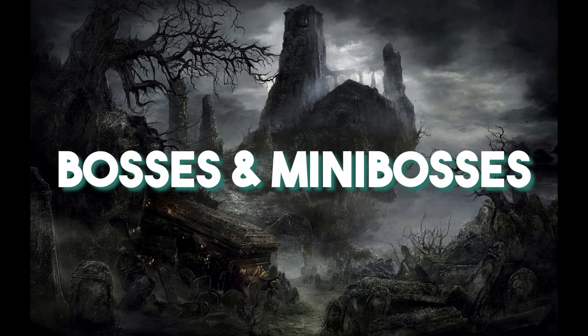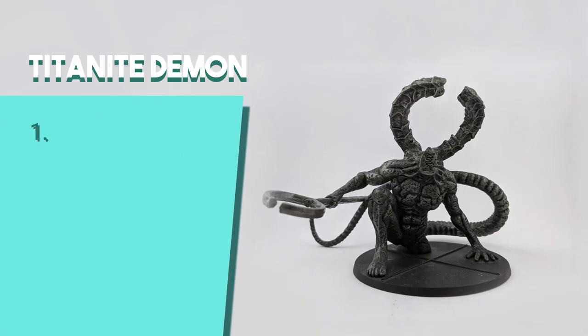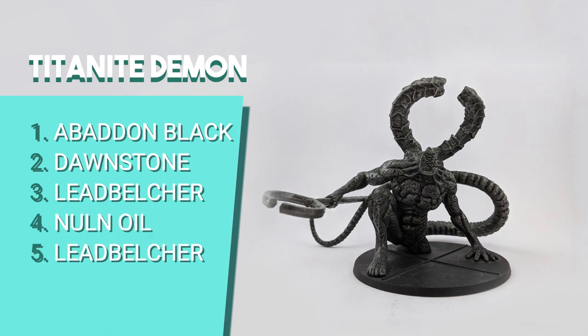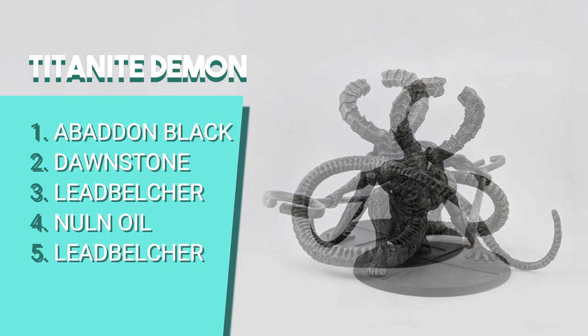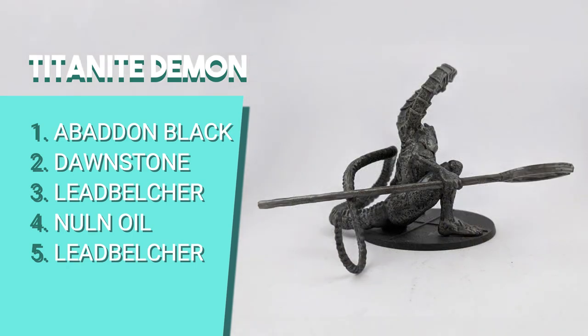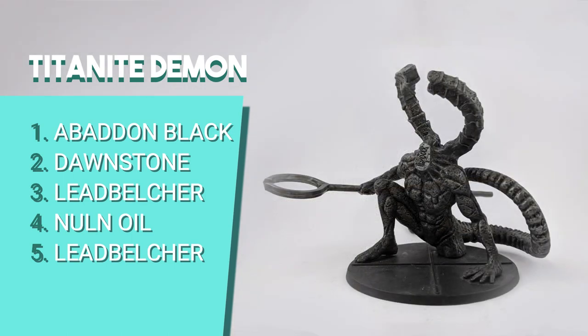On to the bosses! The Taurus Demon is one of the simplest. I painted the base with Abaddon Black and dry brushed it with Dawnstone. After it dried, I dry brushed again with Leadbelcher over the Dawnstone to give it a metallic look. Then I shaded with Nuln Oil to create shadows, and since it got too dark, I dry brushed Leadbelcher again to bring back some of the metallic reflections.